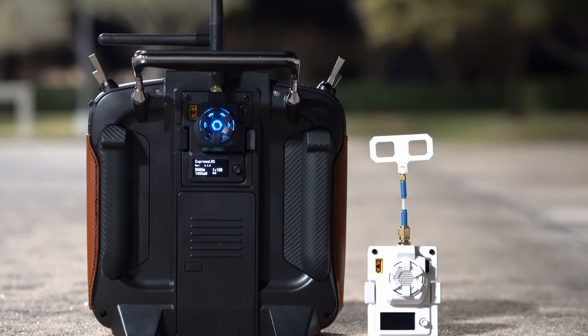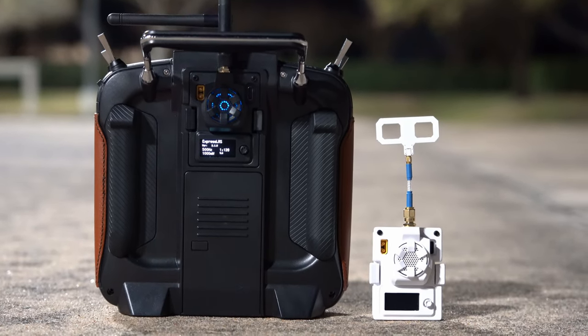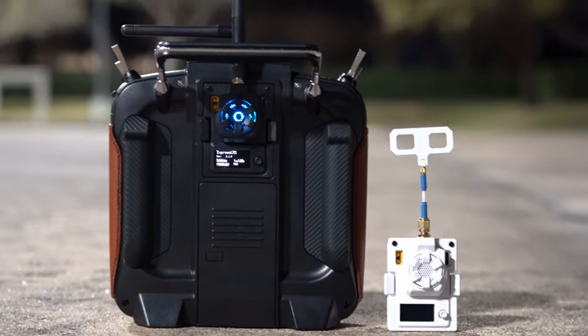Almost all of the flying I'm doing these days is either on Express LRS or Ghost for racing. For micro builds and random freestyle, I don't really need to pay 30 dollars for a receiver when you can just as easily get by on one that only costs about 13 bucks. That's what I'm using for all of these instances.